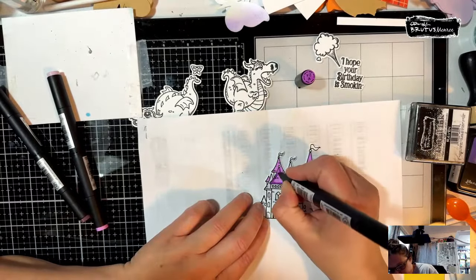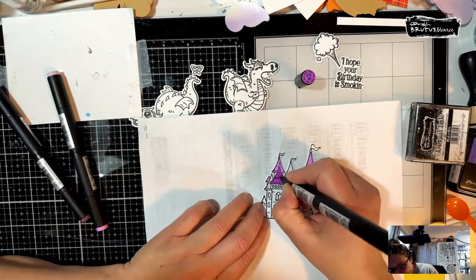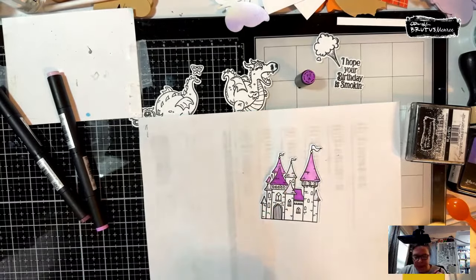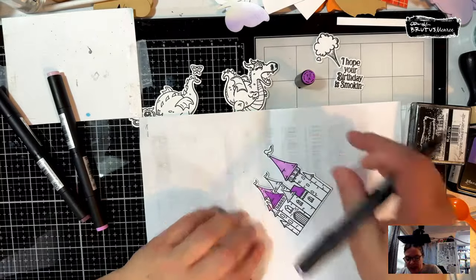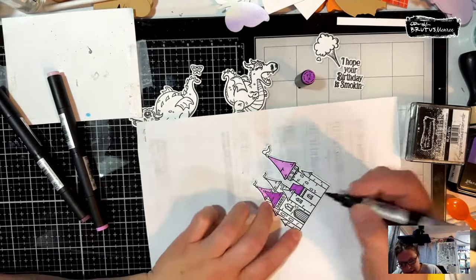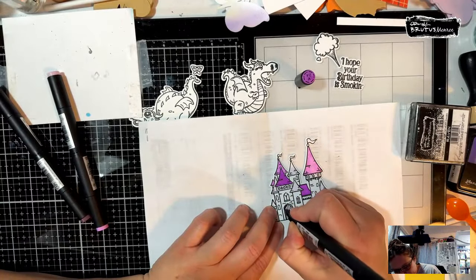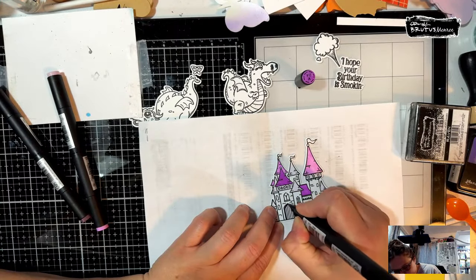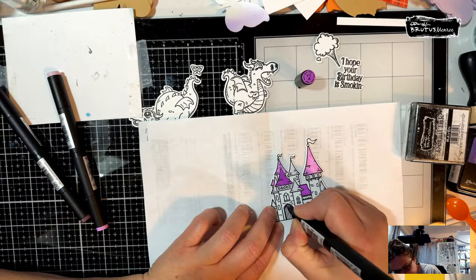I watched almost every game this year — every team I could. They're actually celebrating them tonight at the arena down in Iowa City, which is about an hour and a half from where I live. I'm just going to do some fun coloring; I'm not really doing any shading because I don't want to spend all night on it.